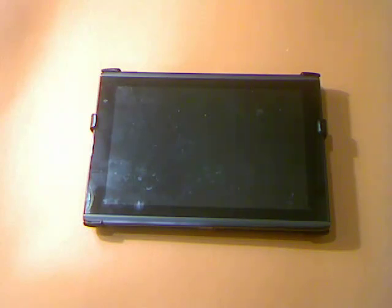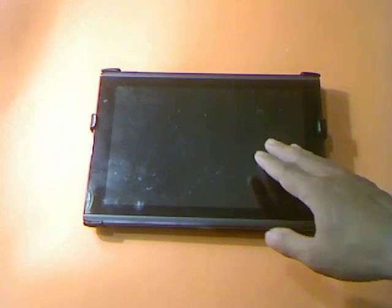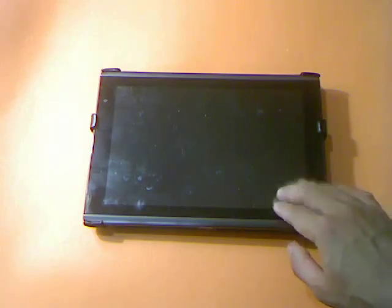In this video, I will show you how to totally erase whatever personal data you have saved and installed on the internal memory of your tablet.